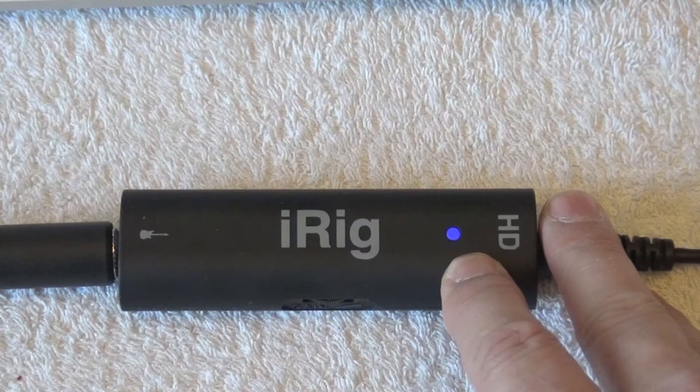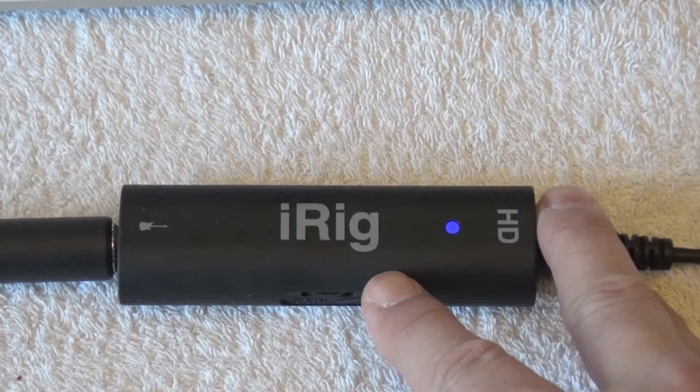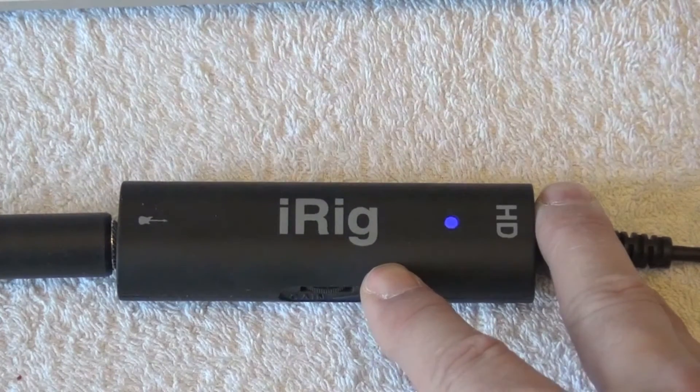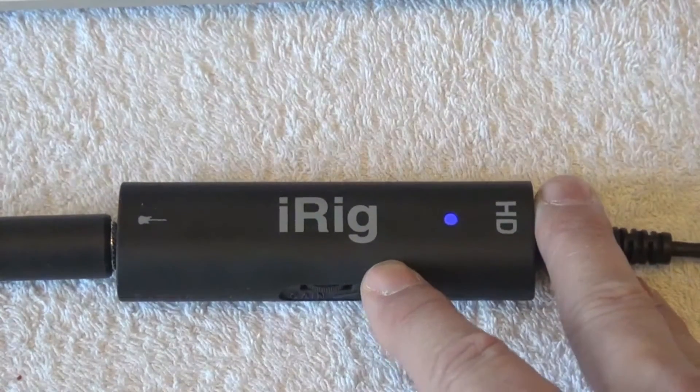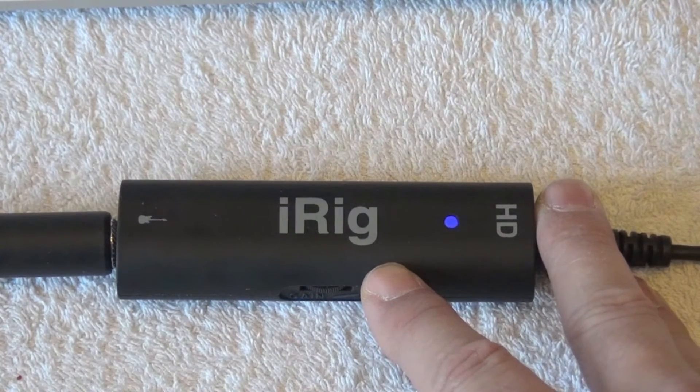Now let's take a look at the apps you can use in order for the signal of the iRig to be converted into sound, and then that sound is the one I'm sending straight to the camera from the computer. I use basically two types of apps: I use Amplitube 3 and I use TH2. We are going to take a look at both of them now.